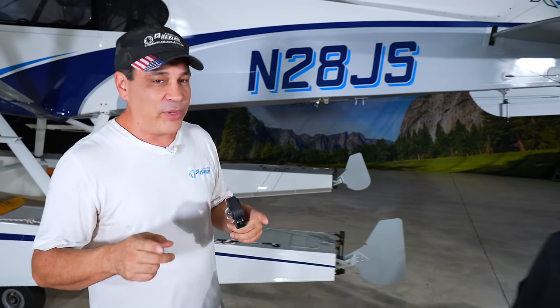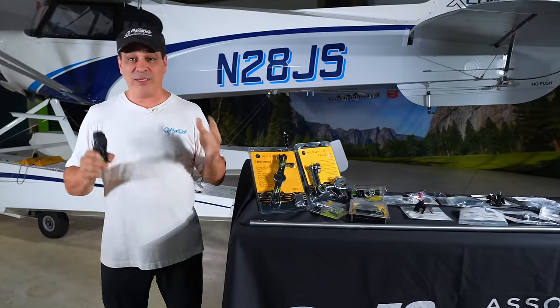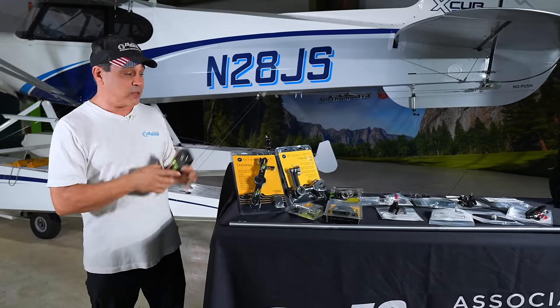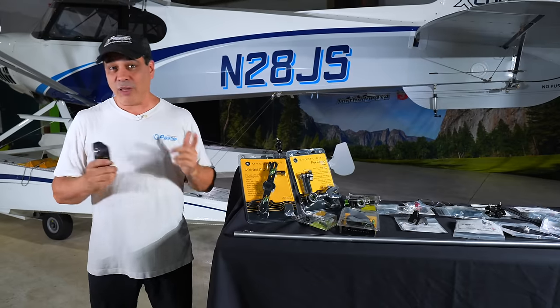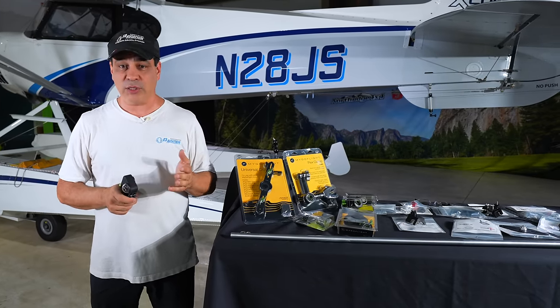Hey everybody, welcome back to E3 TV. Today we're talking camera mounts on your aircraft and inside your aircraft. It's a huge topic with a lot of gray areas. We're also going to be talking about mounts we use, a whole bunch of different types of mounts, why we use them, mistakes we've made, and a lot of the stuff we've learned. We're also going to hit a little bit about FAA regulations and things you need to know.